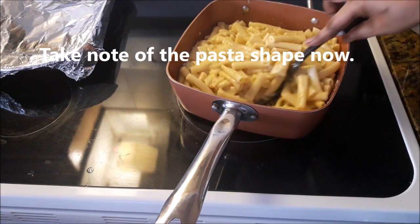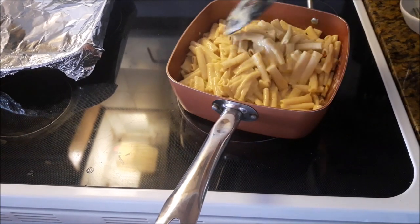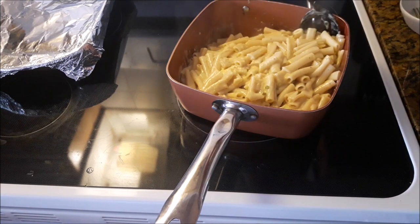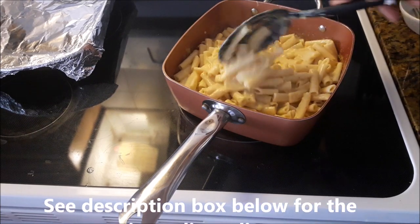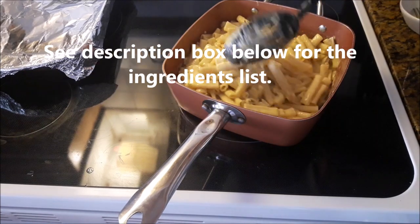Take note of the shape of the pasta — look at it. They are cooked. The stove is off now, just waiting on the cheese.